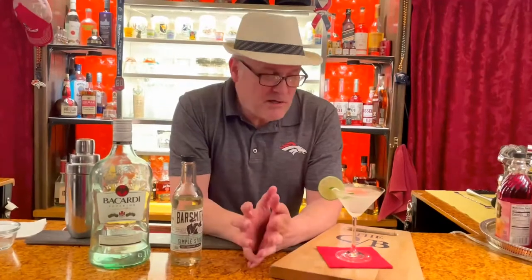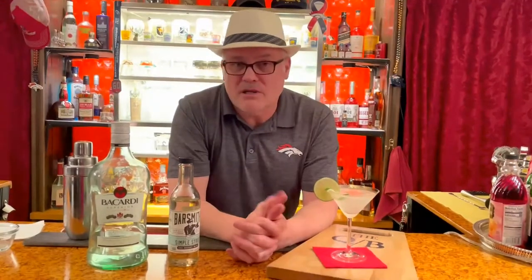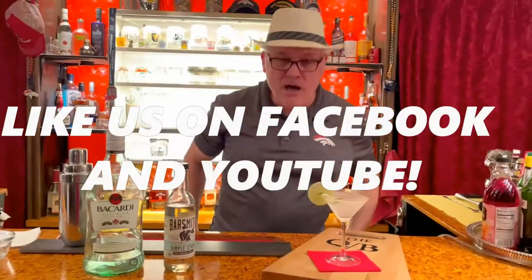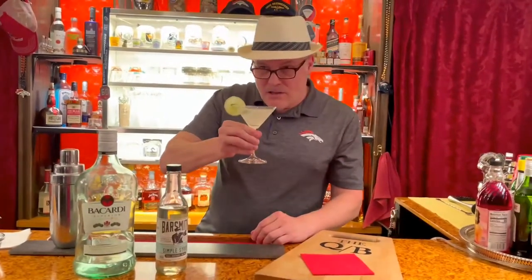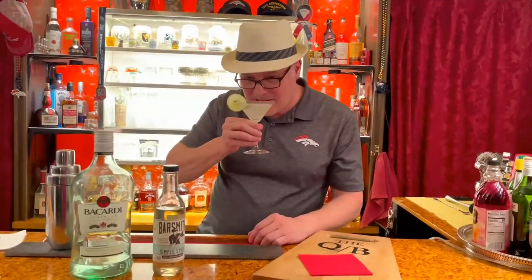You can also make banana daiquiris. And like I said, you can put it in a blender with some extra ice and make frozen daiquiris — throw a handful of frozen strawberries in there. If you have any comments or questions, put them in the comment section below. Click like, tell your friends, follow us on Facebook and now on YouTube. Here's to Ernest Hemingway, the old man and the sea. We'll see you next time on another episode of The Quarantine Bartender.